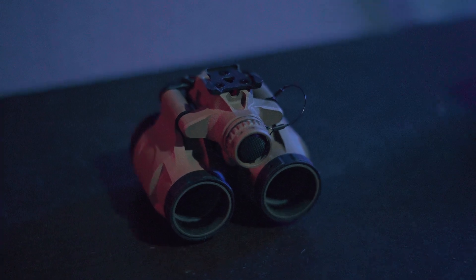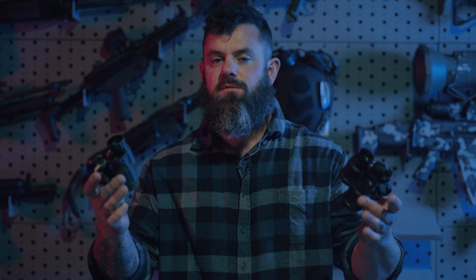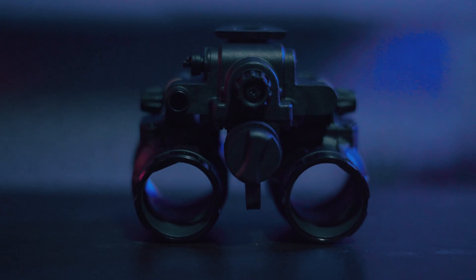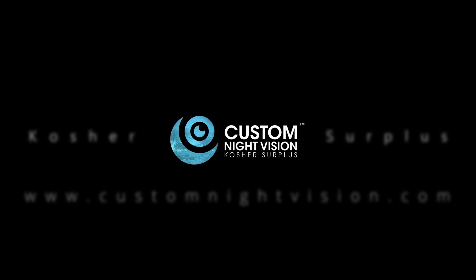What's going on everybody, it's Kevin over here at Custom Night Vision. Currently on the market there are three commercially available articulating binocular night vision housings that any consumer can buy today. We're going to go over each one of those and talk about what makes them special, what makes them different from each other, the features and benefits that are included, and what may make them the right choice for you.